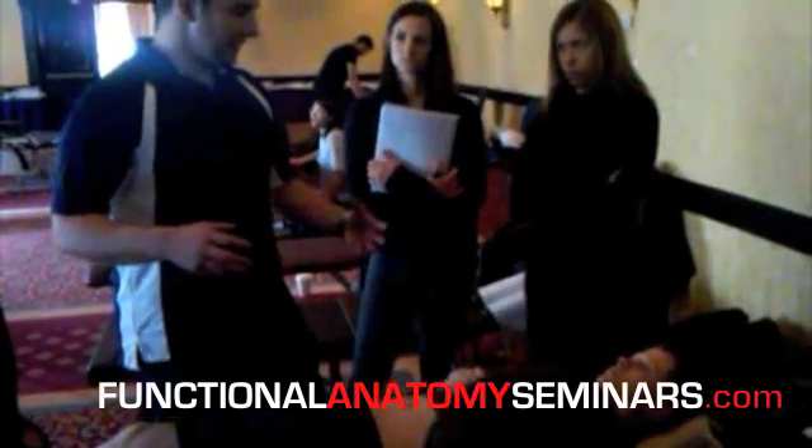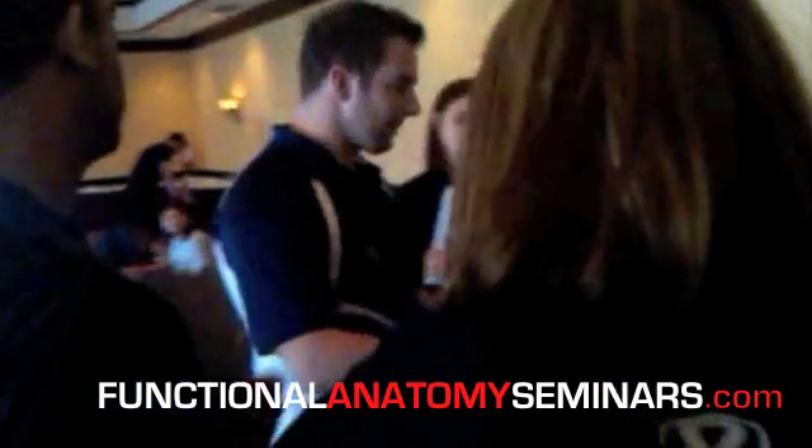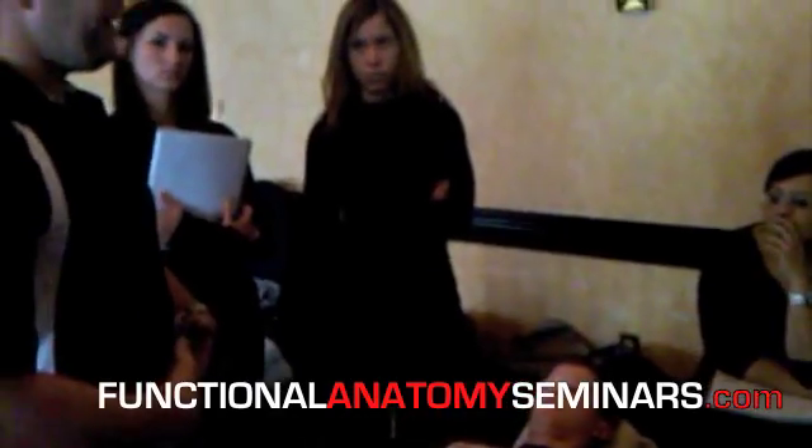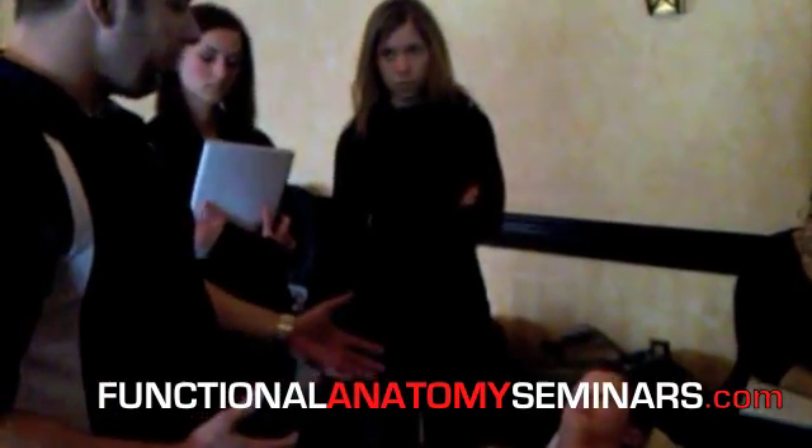Then you get into the whole yoga-Pilates argument. Traditional Pilates is the worst for this because it was built on posterior pelvic tilting and sucking in. You can't argue with people who do this, because at the end of the day, some of these approaches are going to work for people.